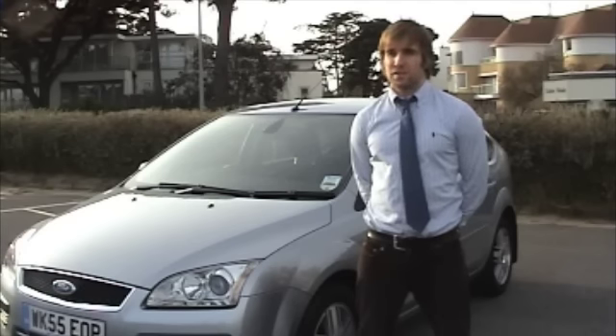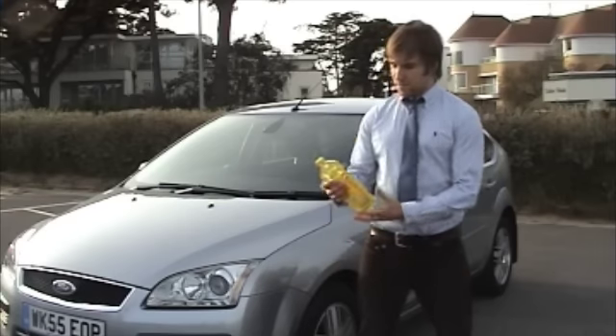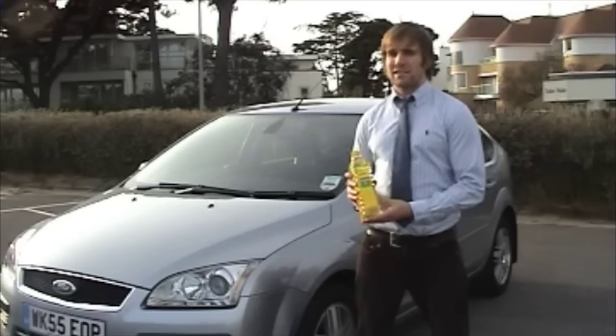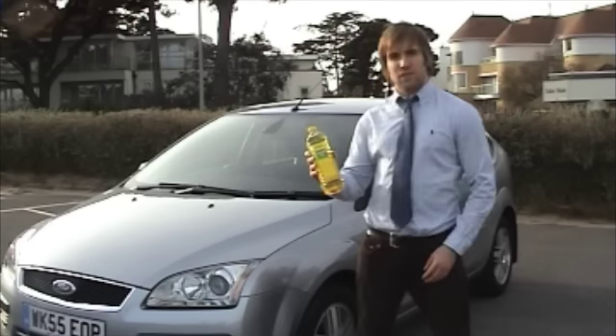My name's Ben Mayo, Business Manager for SmartVeg, and we make a system that lets you run your car on standard vegetable oil like you buy in your supermarket. I bought this one litre bottle for £0.56 — just over half the price of fuel at the pumps — and I'm going to show you today how I make this car run on this fuel.